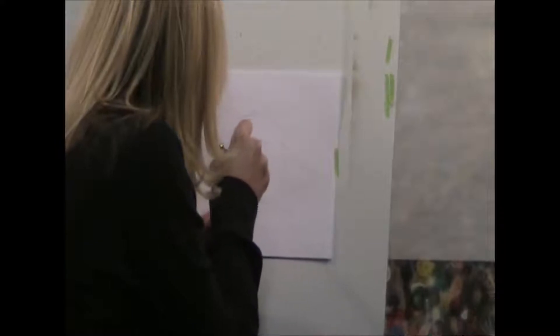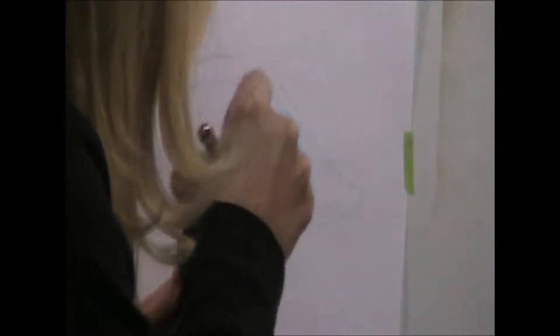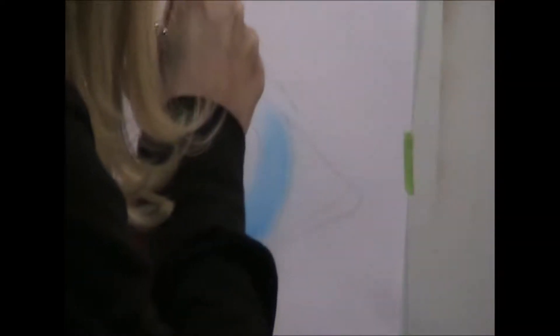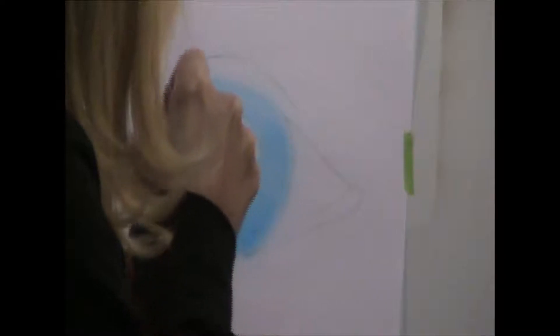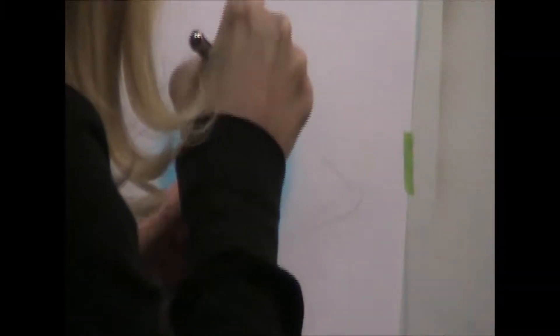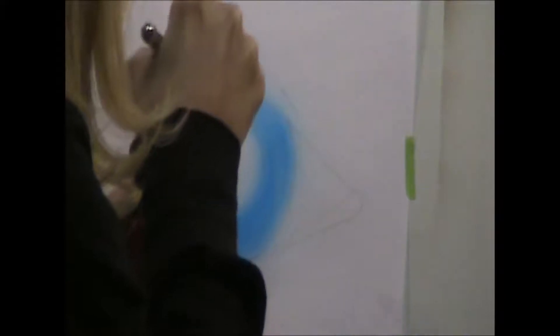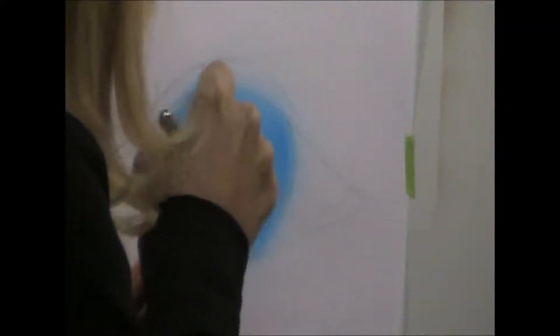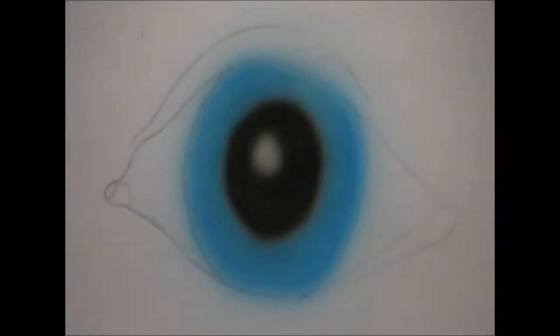First, I'm going to go ahead and put some color in the eye. It is House of Color Oriental Blue. I put the blue in, and now I'm just finishing up the black.